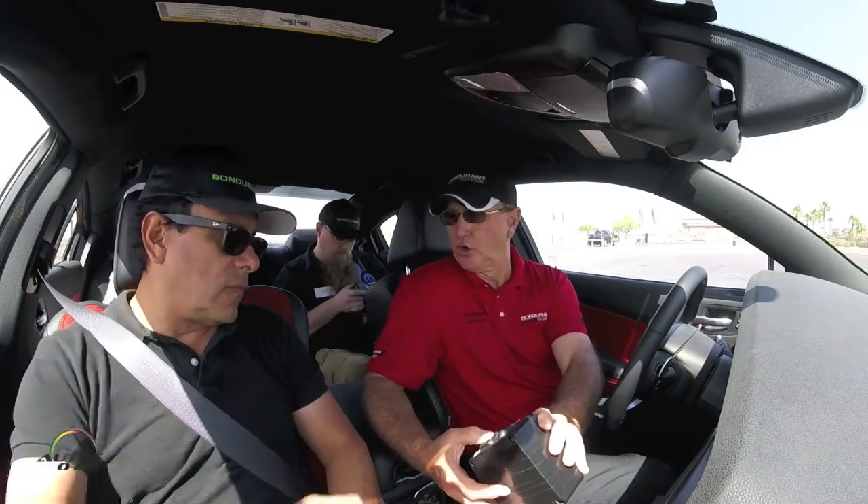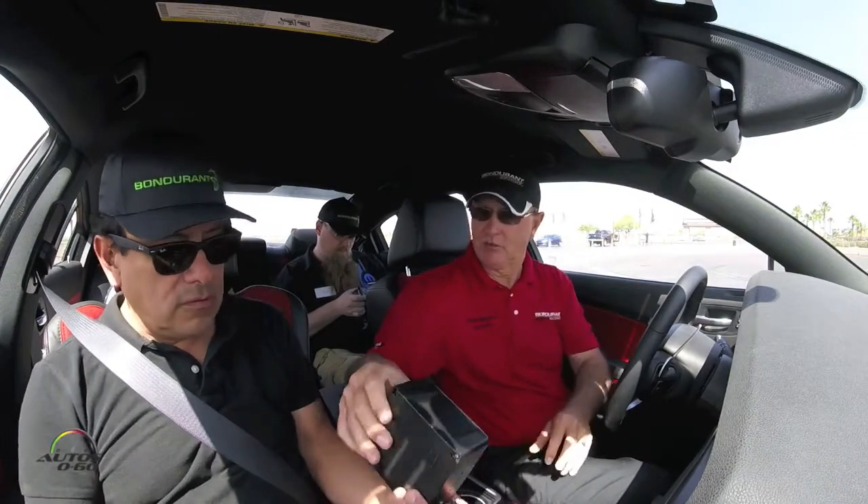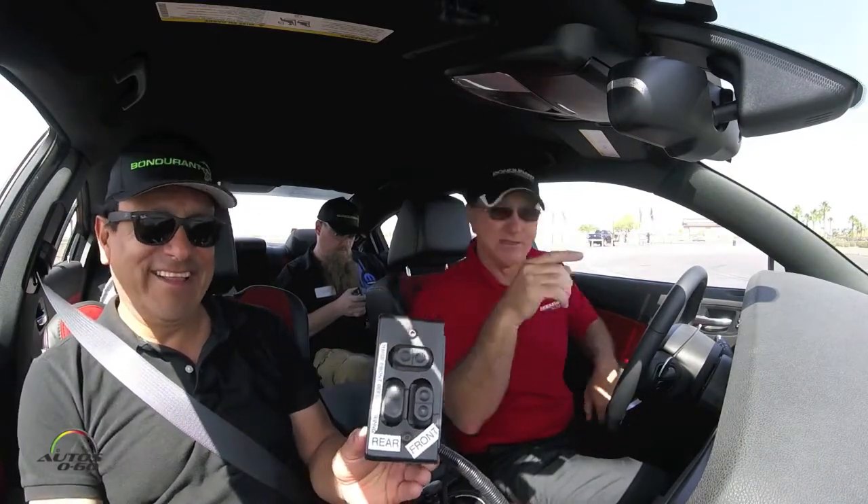This control box controls the hydraulics in the truck, so I can raise the rear, I can raise the front, and this is where we can reduce grip from the front or the rear. This one just brings them all down like an emergency, so I won't let you hold that — don't adjust any buttons.